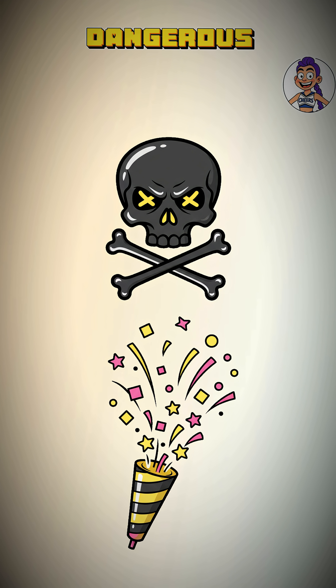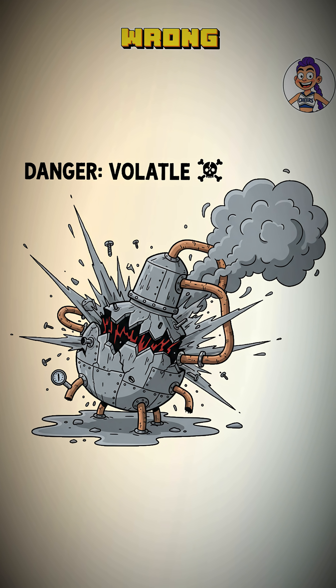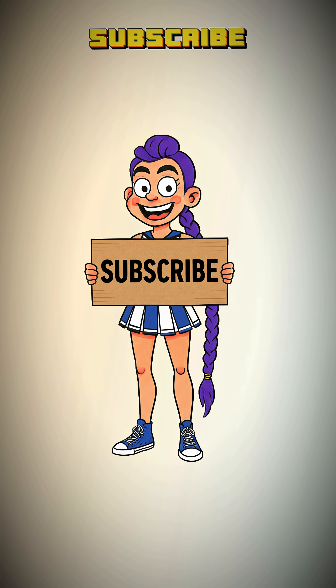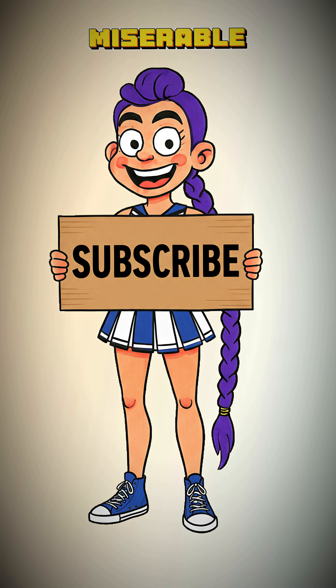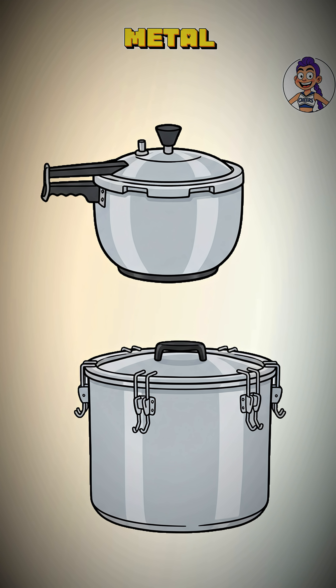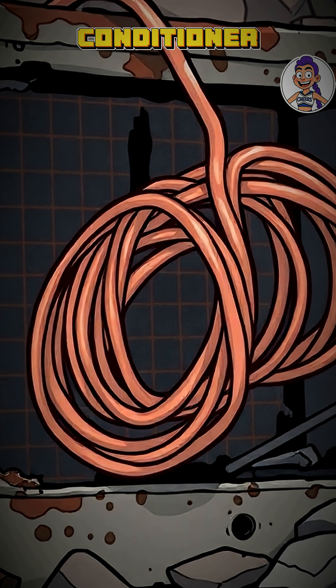This is where things get dangerous and fun. This is distillation. If it's built wrong, it explodes. If you drink the wrong part, you go blind. Subscribe and I'll tell you how to see another miserable sunrise. You need a still — a pressure cooker, a metal pot with a sealed lid, and some copper tubing scavenged from a dead air conditioner.